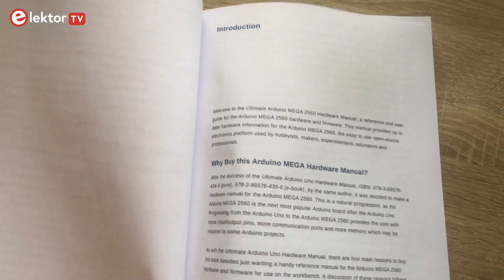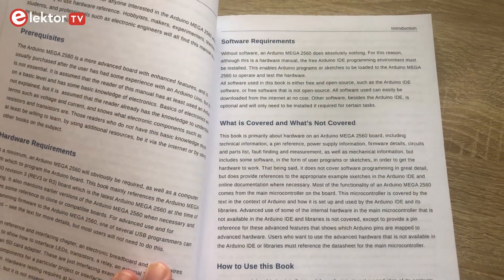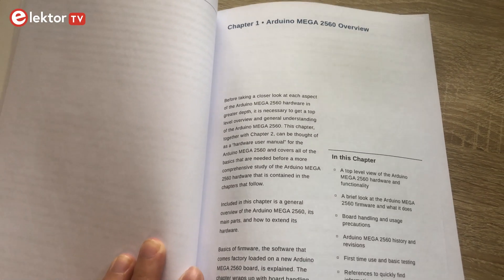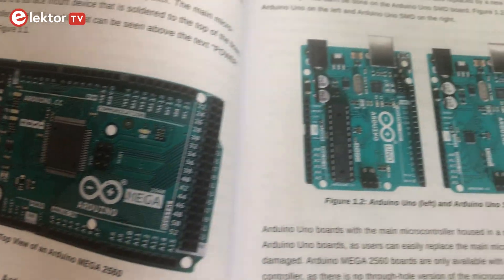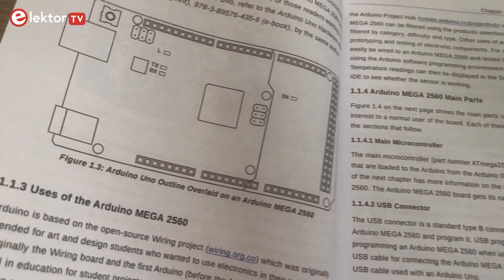The book begins with an introduction to the most important hardware and software requirements. In the first chapter we get a great overview of the Arduino Mega 2560. Here you will get all the information about what you can use this board for and a very detailed description of the individual components.